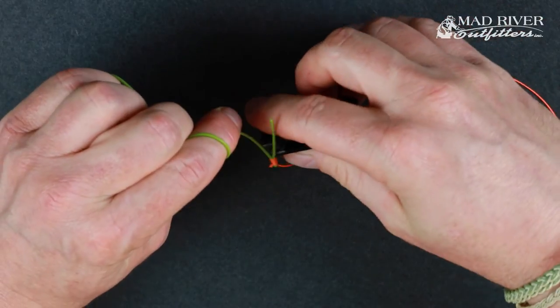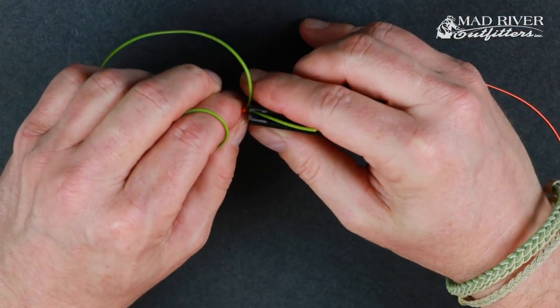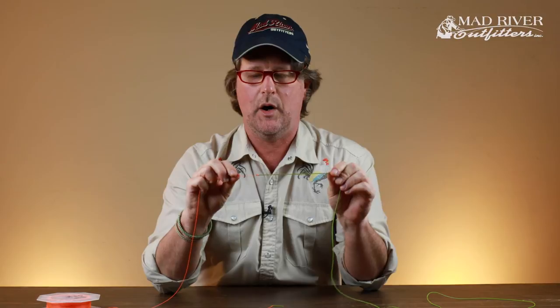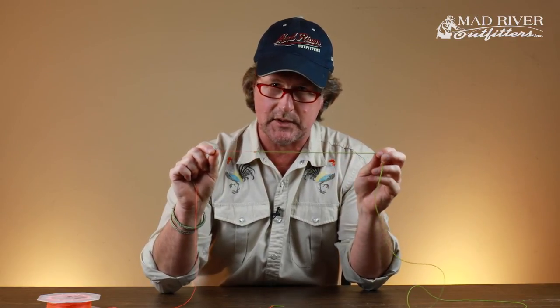And bada bing — your bite tippet should be attached. Come in and clip both tag ends fairly close. Simple Albright knot that works great for attaching bite tippet to the end of your leader. As always, thanks for watching — let us know if you have any questions and be sure to subscribe to our YouTube channel.